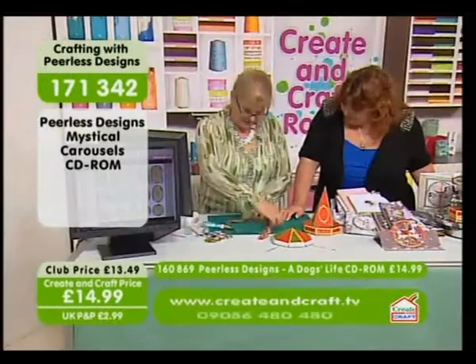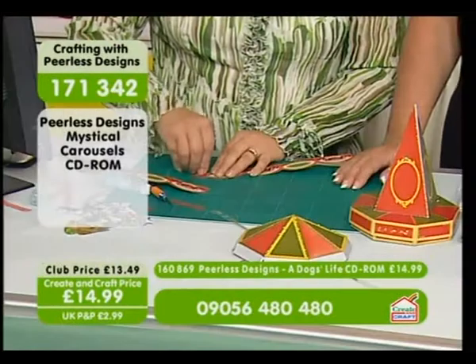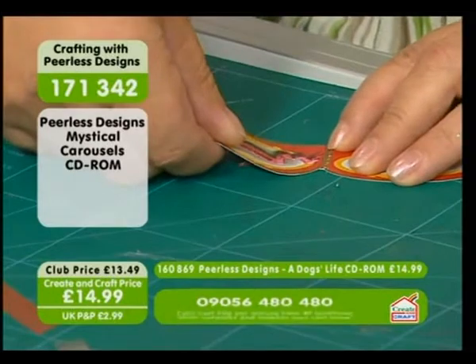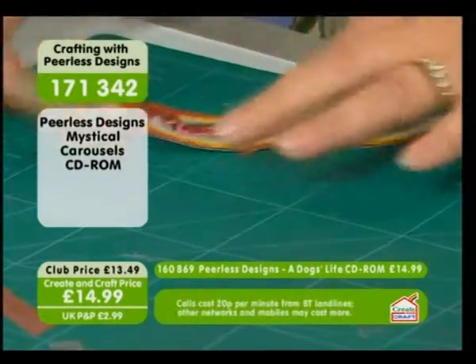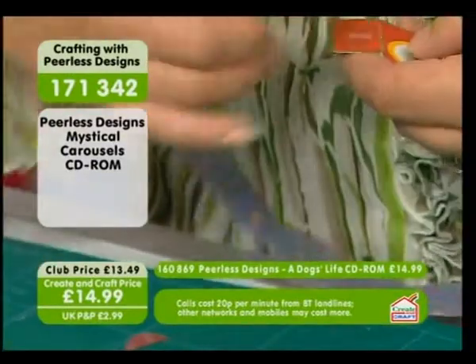Now we're going to make the bit along the top — again this is dead simple, all it does is join together. And you've been clever because you put glue here. Yeah, idiot proof it is! I've tried to make it as easy as possible.